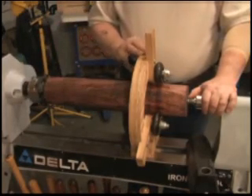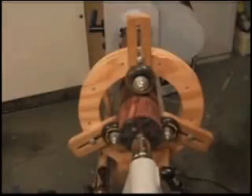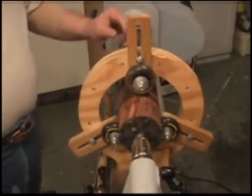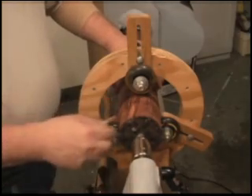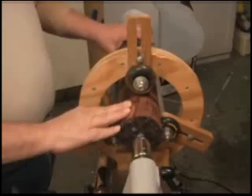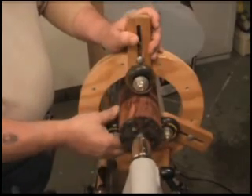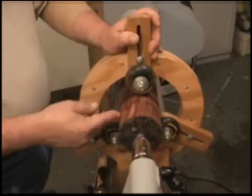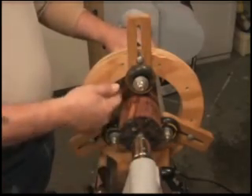We also have the steady rest on, and we've got to look at that a little closer. The steady rest is what allows us to drill a hole through the center of the body using the tail stock to push the bit in. With the piece mounted between the tail stock and the chuck, we bring the wheels in and tighten them down so they will support it but let it turn. Then we can back the tail stock off and put a bit in here and begin drilling the holes.